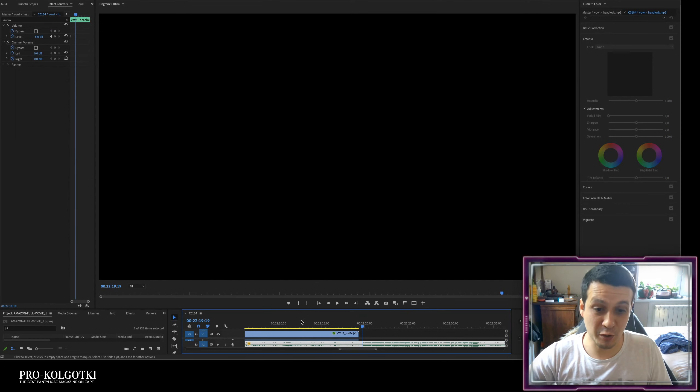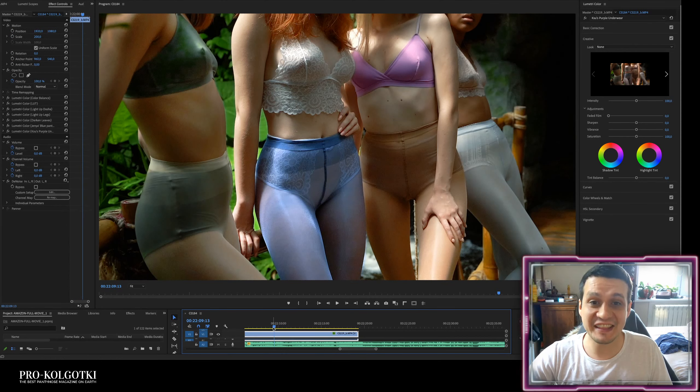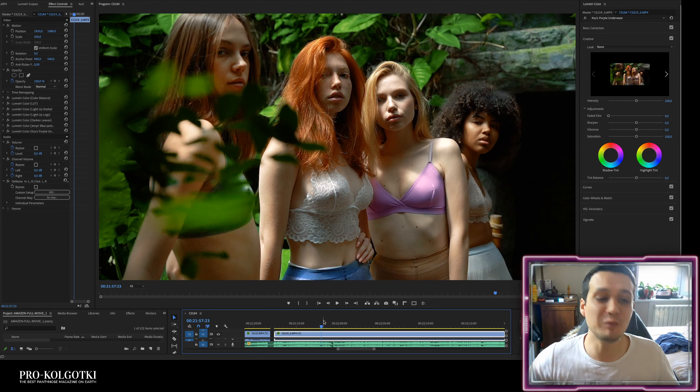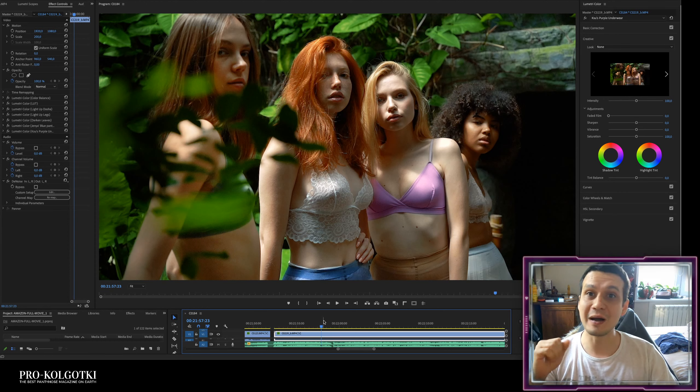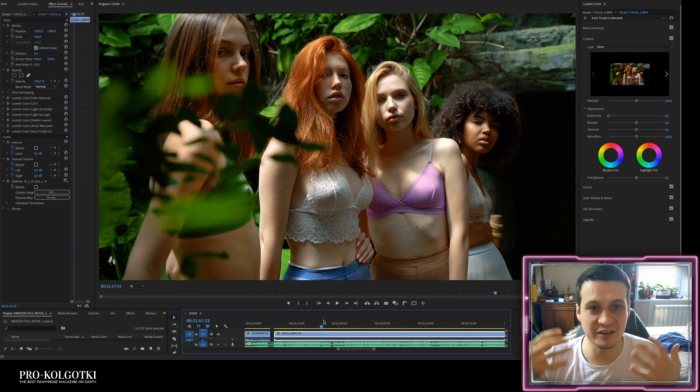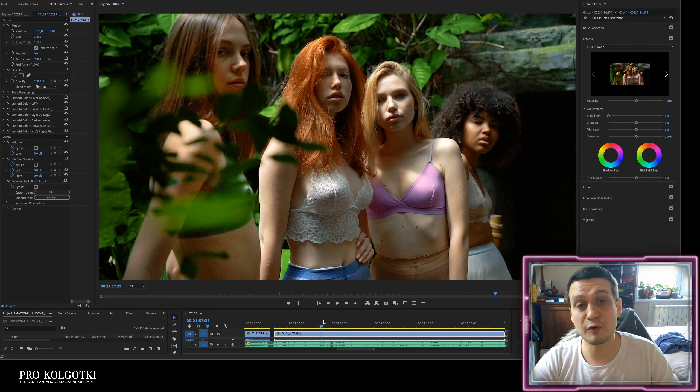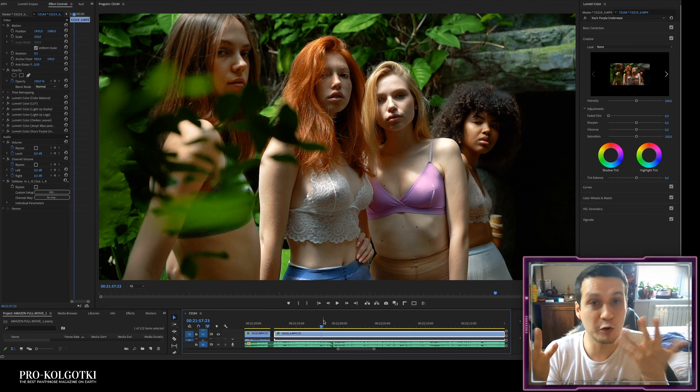So that's done. It took me one full day to color process just this 27-second video clip. The full movie is around two and a half hours, so I spend a lot of time and effort to colorize and present the most beautiful, eye-pleasing content. This movie will probably be published sometime in June or July.